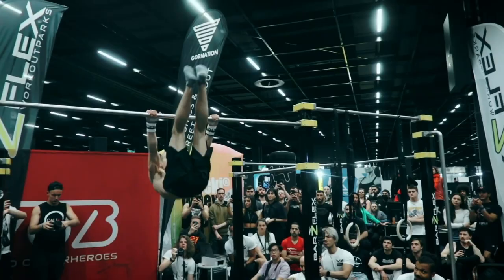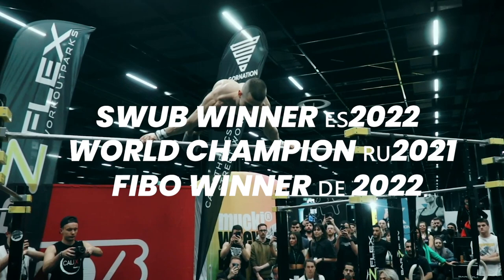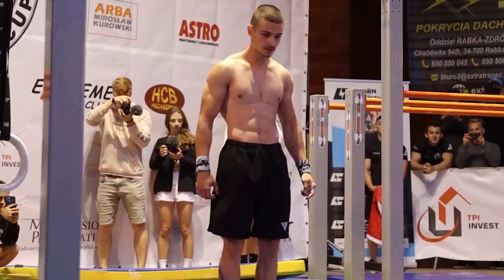This is Daniel Hristov, a Bulgarian-born Kastanets athlete who has achieved all these world titles within three to four years of doing street workout and Kastanets professionally. And as Daniel Fleffer would say, he's an absolute alien.